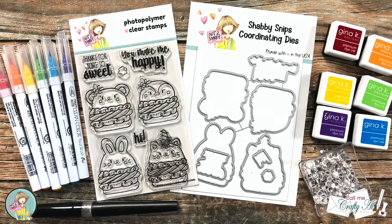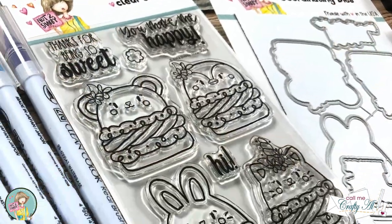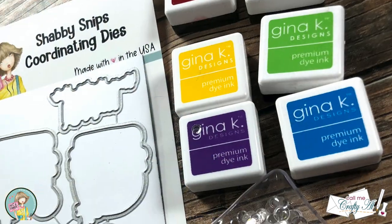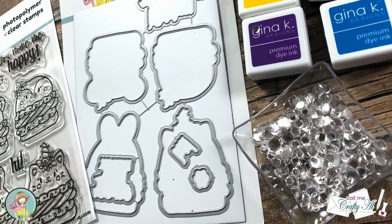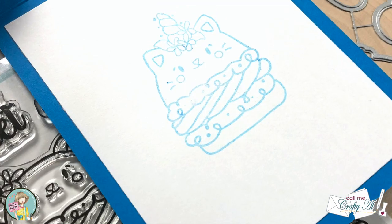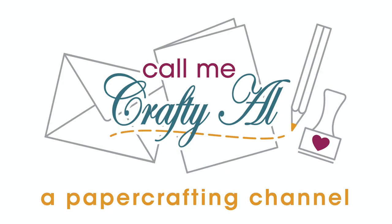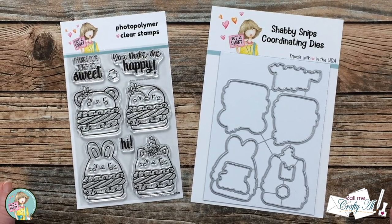Hello crafty friends, it's Alicia of the Call Me Crafty Al YouTube channel. I'm here today to celebrate the release of the latest stamp and die of the month from Not Too Shabby. I hope you'll stick around, get a look at the stamps and dies, see what I'm going to create, and find out how you can enter to win a $25 gift card to the online store.